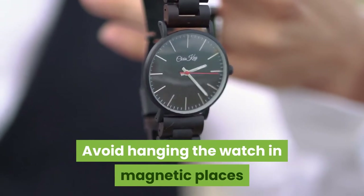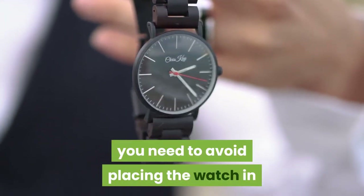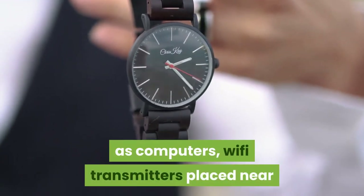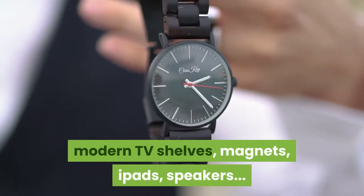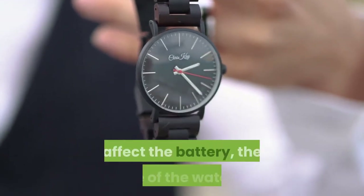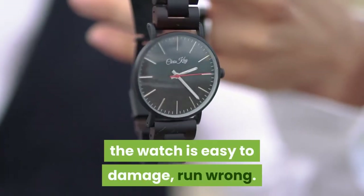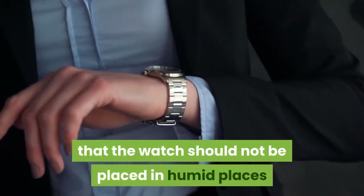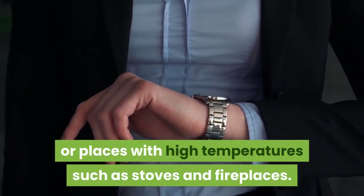Avoid hanging the clock near magnetic sources to improve battery life. You need to avoid placing the clock near strong magnetic sources such as computers, Wi-Fi transmitters, modern TV shelves, magnets, iPads, and speakers, as these affect battery life and can cause the clock to run incorrectly or become damaged. Also, do not place the clock in humid locations or near high-temperature sources such as stoves and fireplaces.